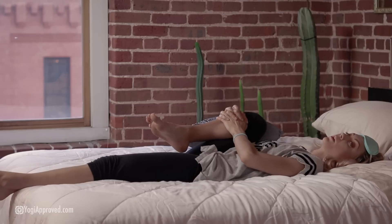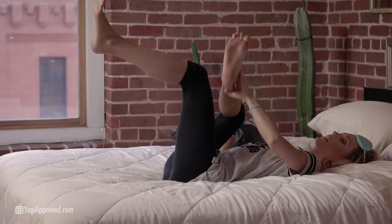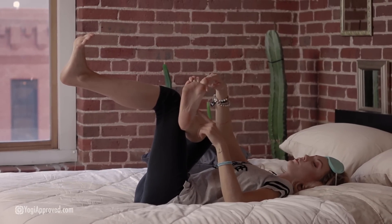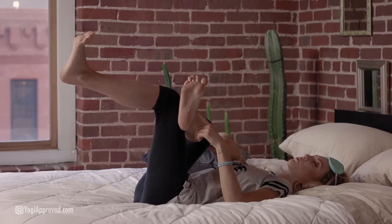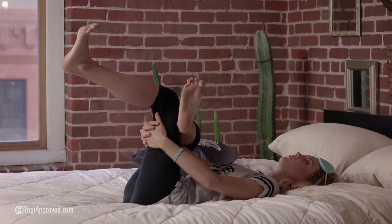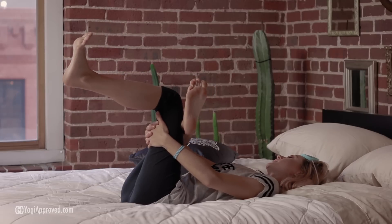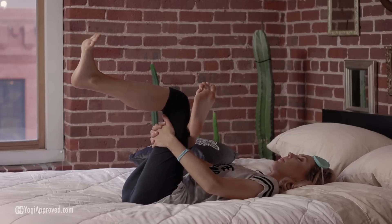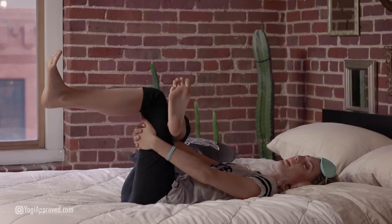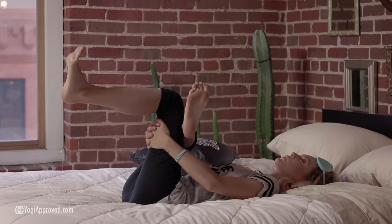Nice deep breathing here. This pose helps with digestion, so if you have any stomach aches, cramps, or bloating, this is a nice gentle way to help alleviate that. It also helps get everything moving so you can have a nice restful sleep. Now from here we're going to move into a little reclined figure four pose. We're going to lift that left knee and then stack your right ankle on top of it. It's important to keep both of your feet flexed here, so you're protecting your knee joints. Thread the right arm in between the legs and interlace the fingers behind your left thigh. You can make this more of a hip opener by pulling the legs in towards you and pressing the right elbow into the right knee. Find that sweet spot where you're getting a nice stretch and just breathe here.